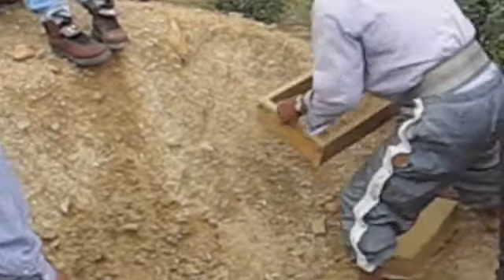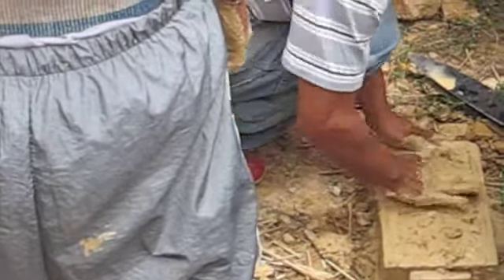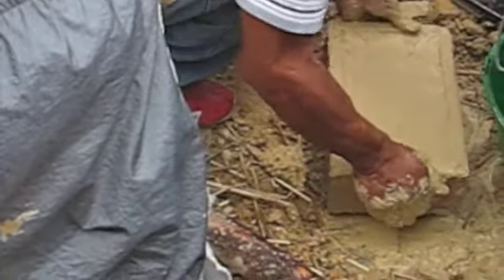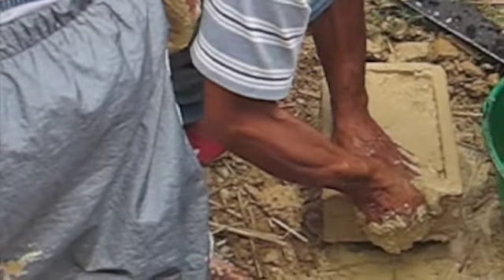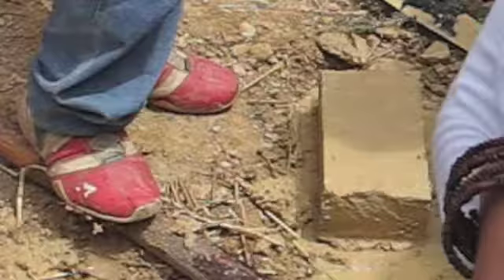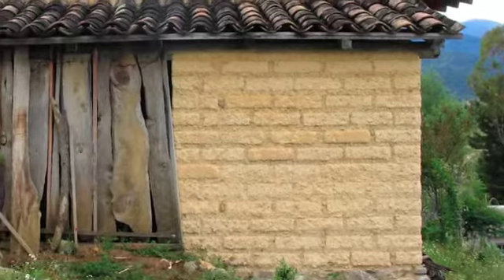And voilà, here we have our first handmade block, and here our second. Being the one who builds the frames, you can also determine the sizes of the blocks — they will obviously depend on the type of the building. Within two days the blocks dry and will be ready to use.